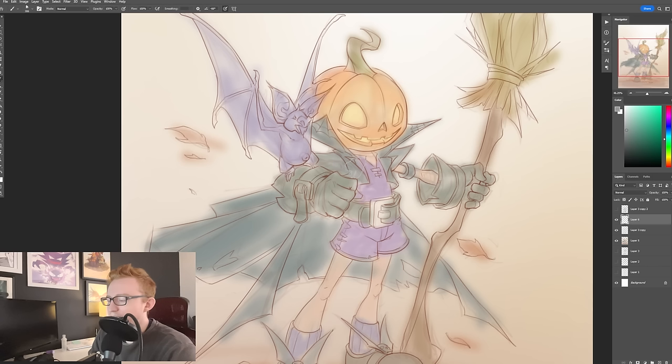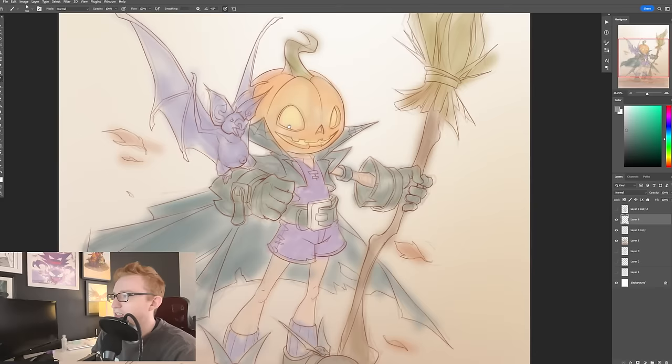I think people end up getting caught up in layers because they think that organization of layers is how you get that clean look, and you don't want to mess anything up. But I think you actually get that clean look in a lot of other ways, and a lot of it is how my painting process actually works.